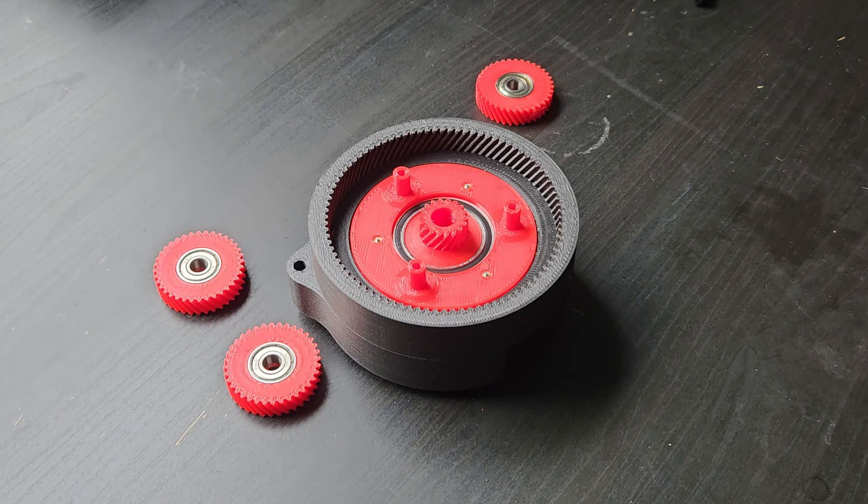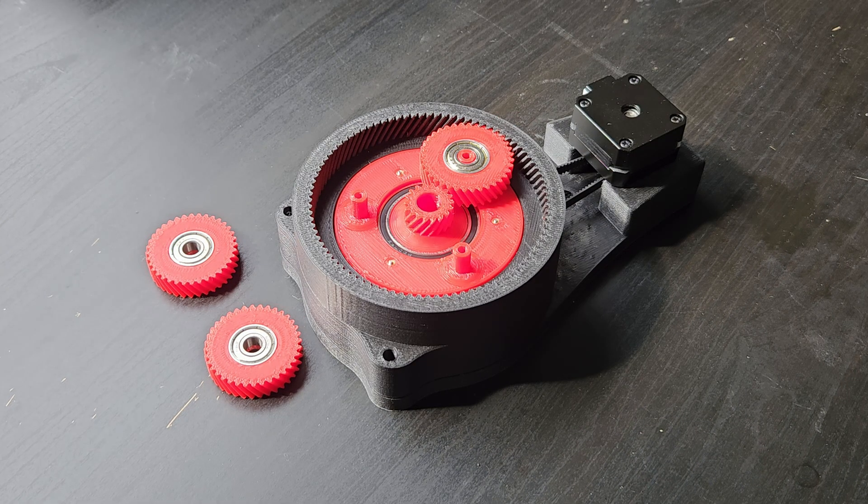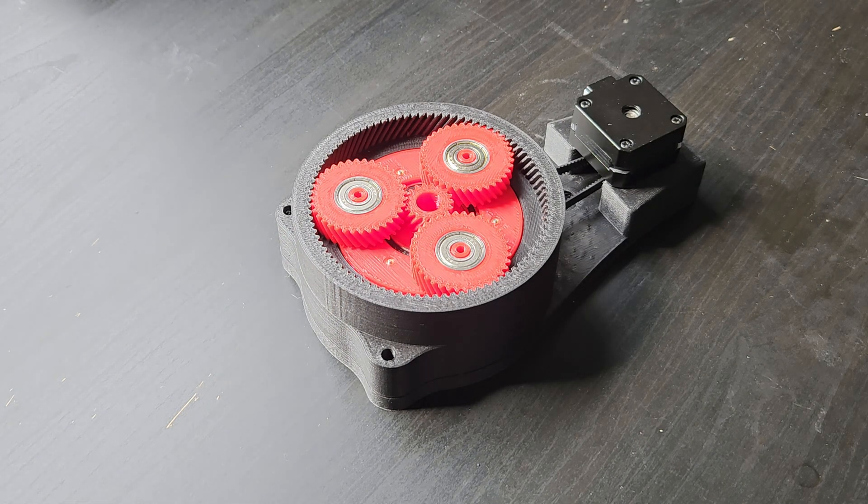I chose to make the gears helical to decrease backlash and keep consistent contact within the mesh. Belts also remove backlash when they are tensioned properly. I'll see you next time.